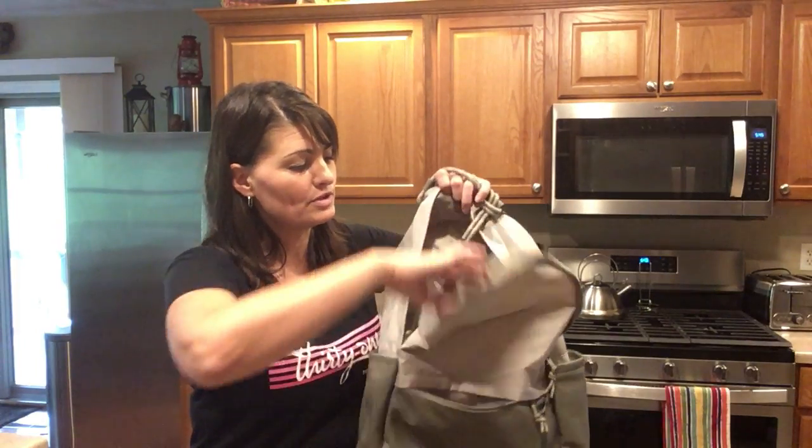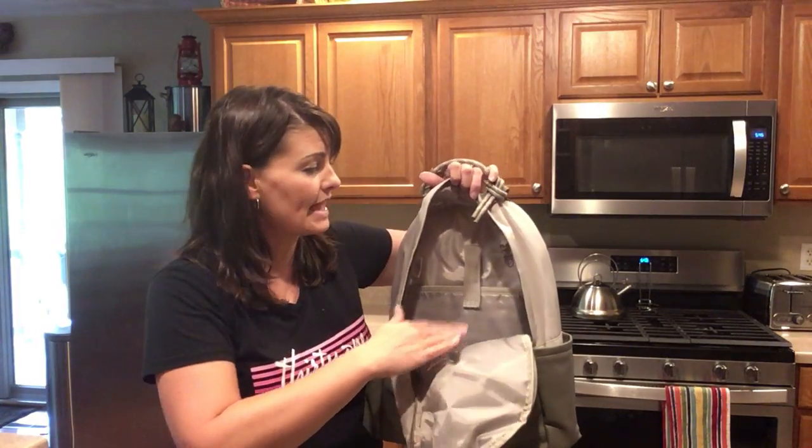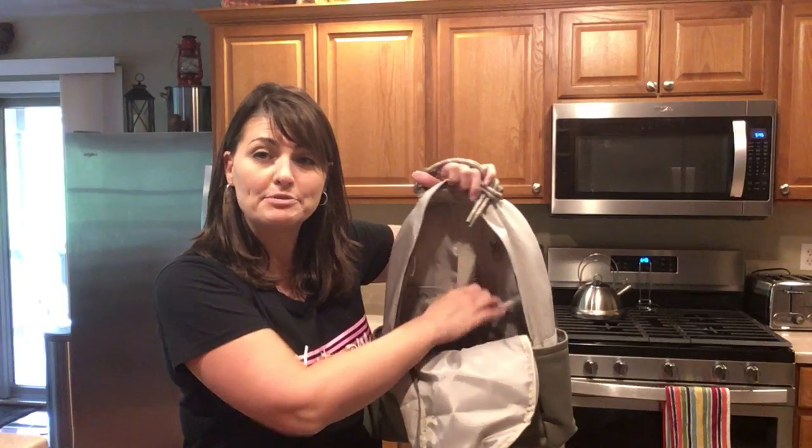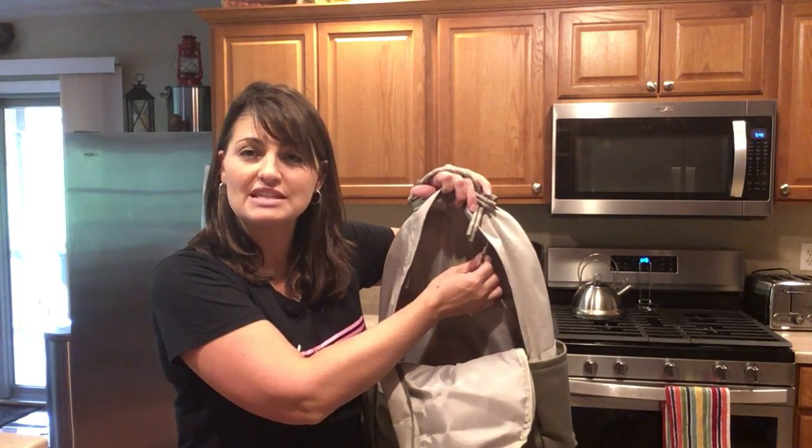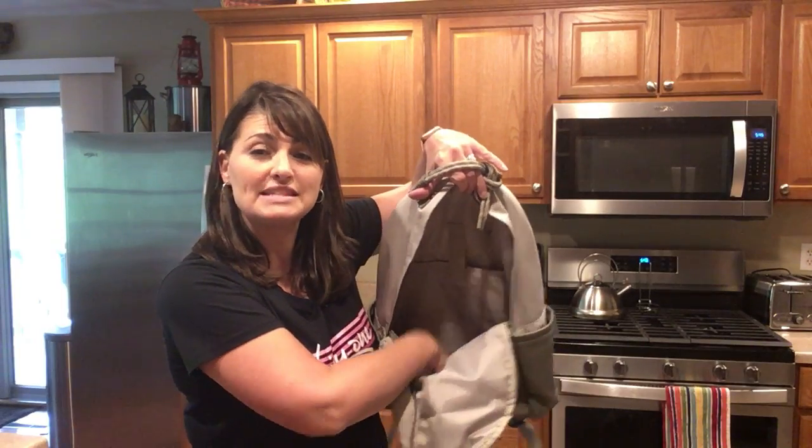The face of the bag unzips and folds down so you can easily see what's inside, which includes your padded laptop pocket with a velcro strap. You also have a lobster claw to hook your keys on so you don't lose those down inside the big depth of the bag.